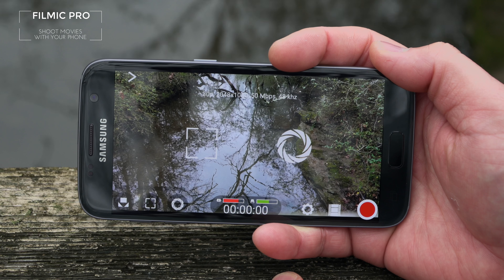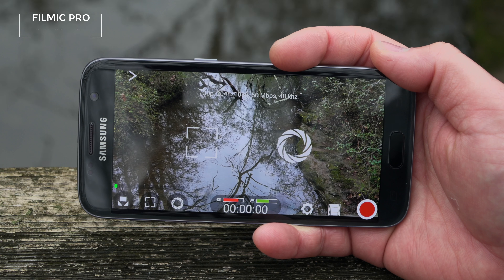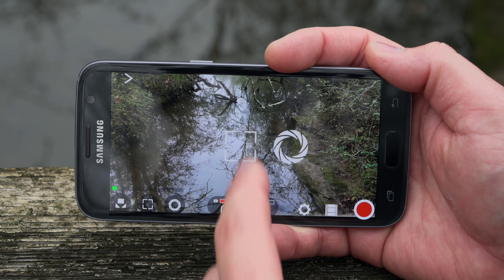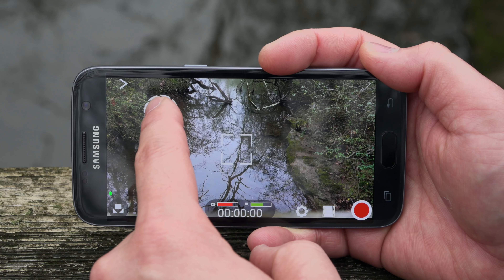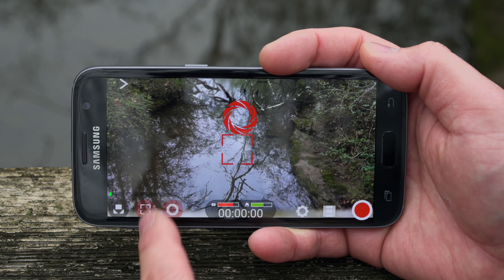If you like to shoot a lot of smartphone video, you need to check out Filmic Pro. It gives you a ton of manual controls when shooting smartphone video. There's an area for focus and an area for exposure — you can move those around the screen and, most importantly, you can lock both of them.